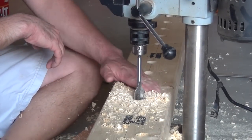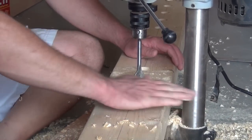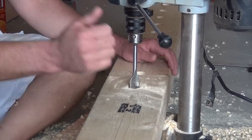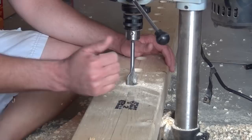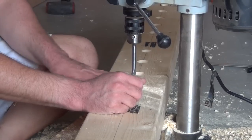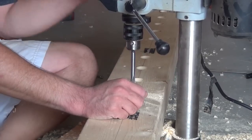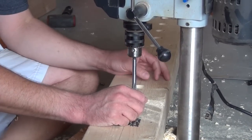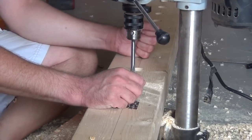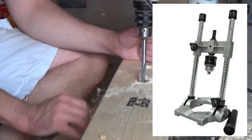Ideally you want your hole to be perfectly perpendicular — 90 degrees — to the surface, so that all your bars line up on level. That's why I'd recommend getting hold of a drill press to do this. You could probably do it by hand, but you're probably going to want to wallow out the holes a bit so that everything lines up if you're not perfectly perpendicular.